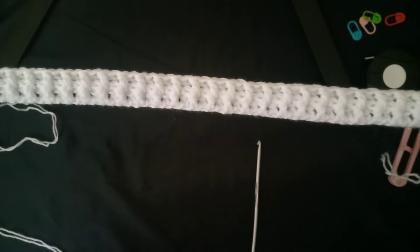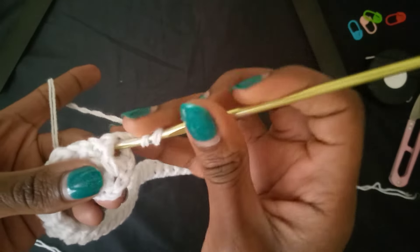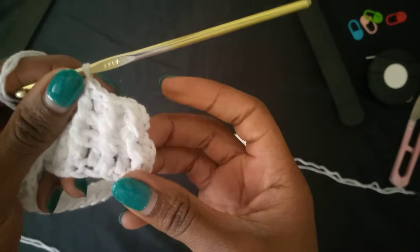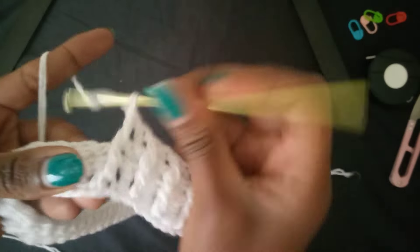This is our second row and it's a ribbing row. Chain two, turn your work. From the previous row, what was a back post now appears as a front post — go in with a front post double crochet, then a back post, alternating like that. I usually do a total of four rows of front and back post double crochets for my ribbing border.